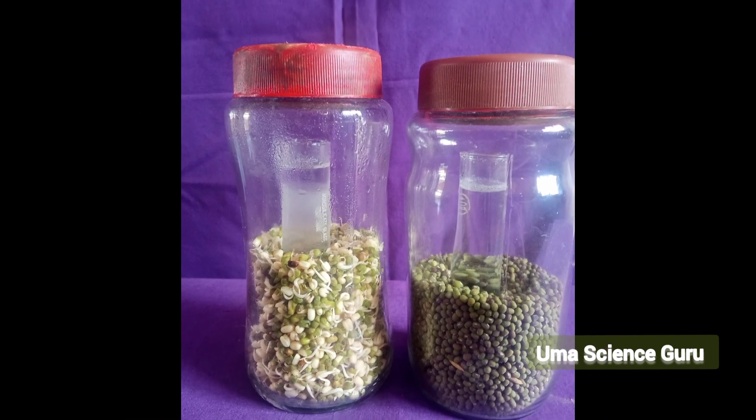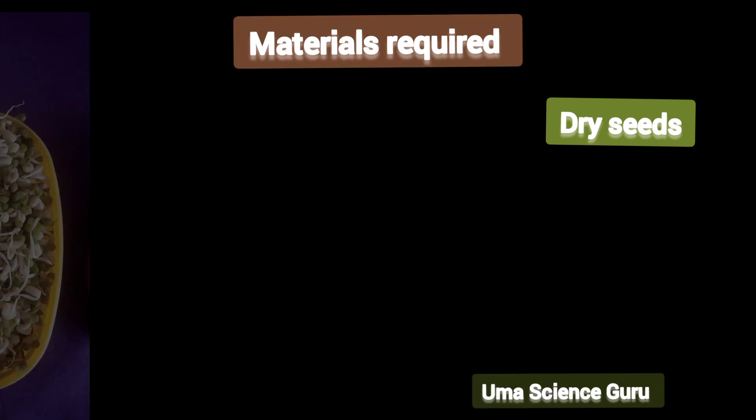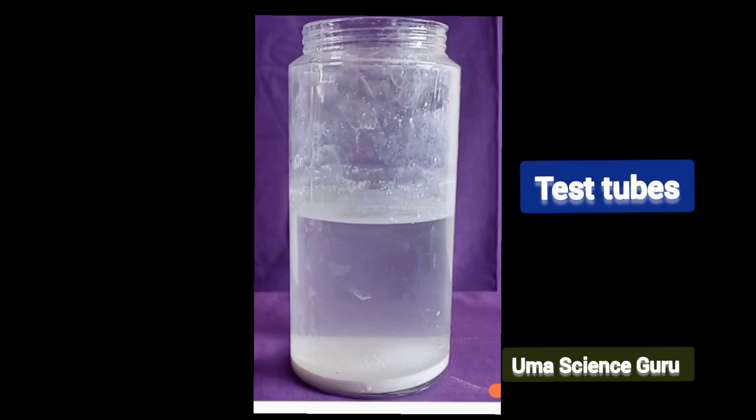We need some materials to do this experiment, such as dry seeds, germinated seeds. Take two plastic or glass bottles and two test tubes, and lime water.